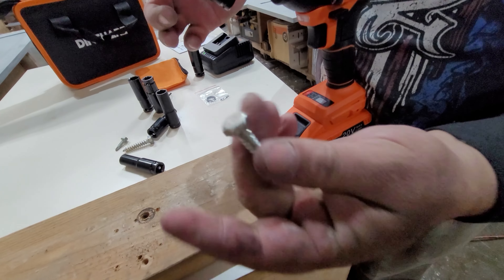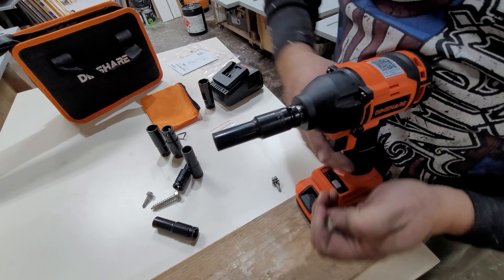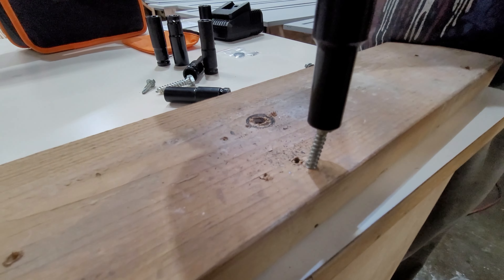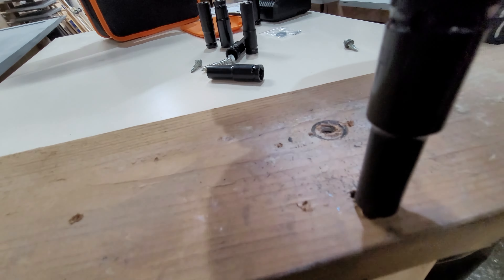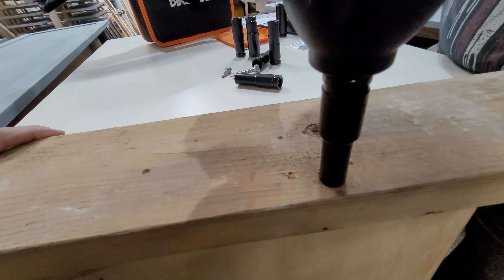The smaller version screws really come in handy when you're driving them into wood. Make sure the socket aligns, place the screw where there's a hole, then switch to reverse to take it out.